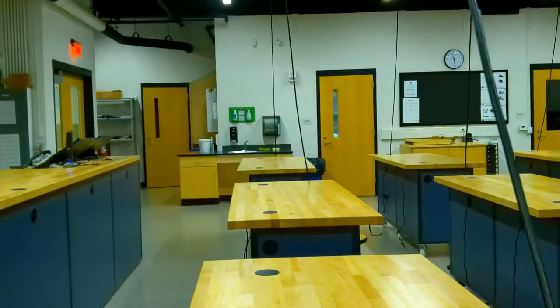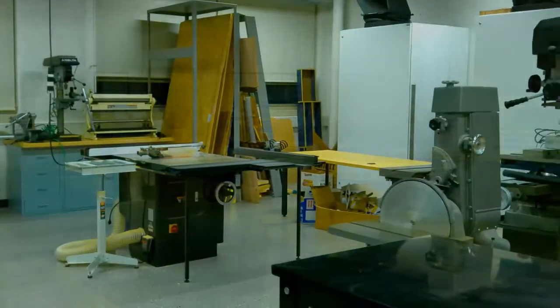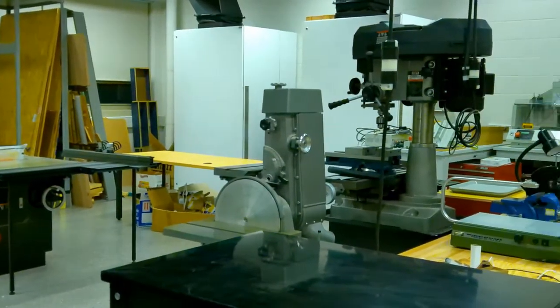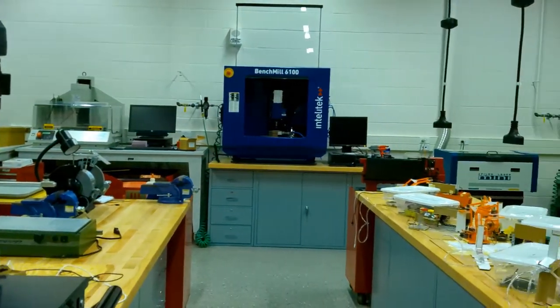Hello, my name is Mr. Polk, and I'd like to talk to you about computer integrated manufacturing. Computer integrated manufacturing is part of the Project Lead the Way pre-engineering program. This is an awesome course that gives you the ability to design things on the computer, and then use equipment to actually create prototypes and projects. The engineering lab is a state-of-the-art facility that combines traditional equipment with state-of-the-art equipment to provide students with a well-rounded prototyping experience.